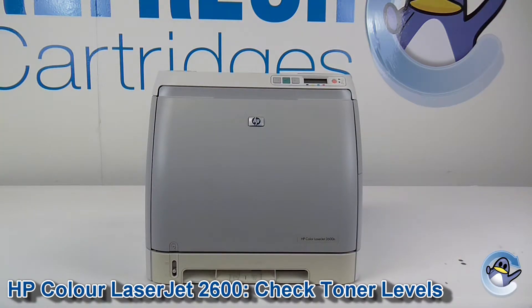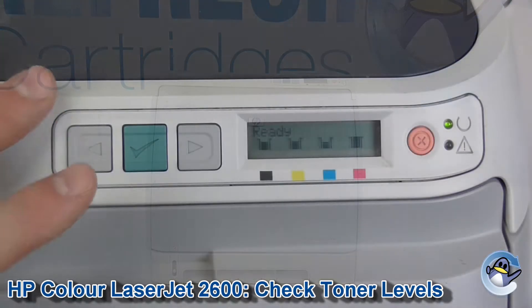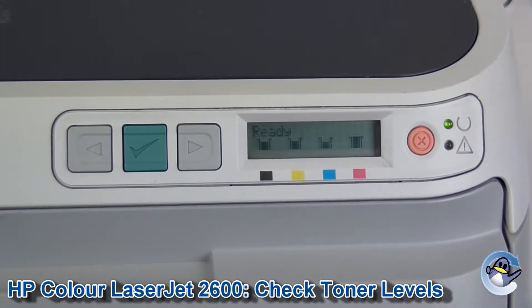Hi there. Today I'm going to show you how to check the supply status level on a HP Color LaserJet 2600. This can be done directly from the printer using nothing but the buttons found on the front of the machine. Printing off this page shows you the estimated toner levels for all four of the colors that your machine uses.